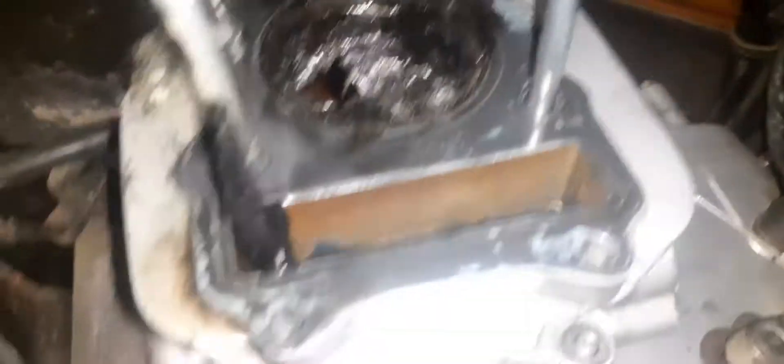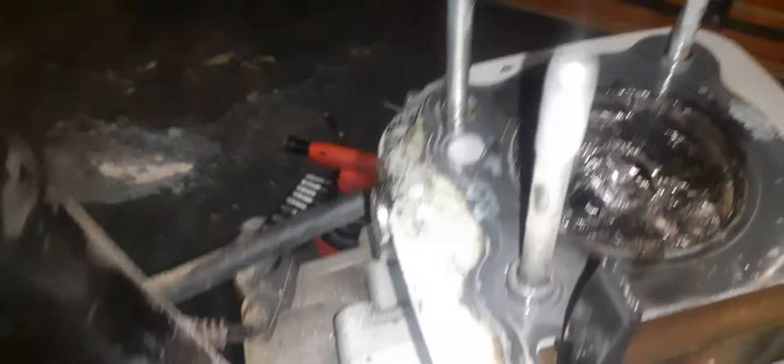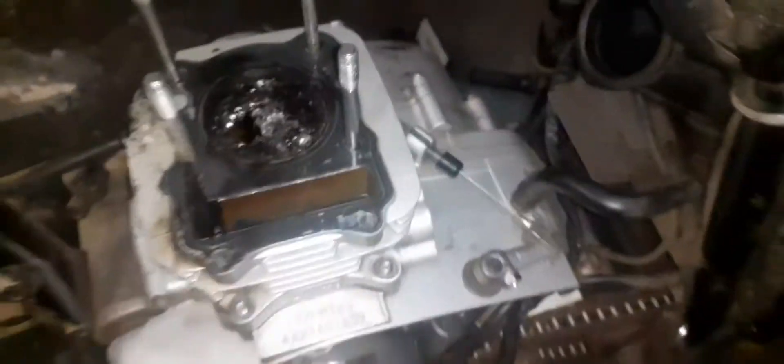Let's have a look at the piston itself - that doesn't look good. We've got a hole in here, that is not good, that is very bad. I've never seen something like this before. That is the exhaust valve over there, you can see it.